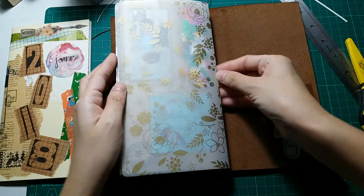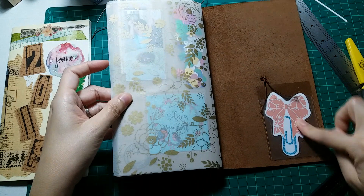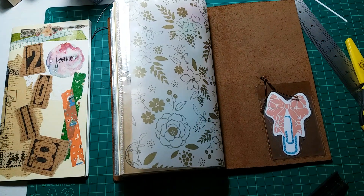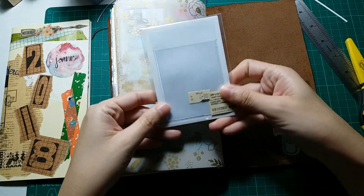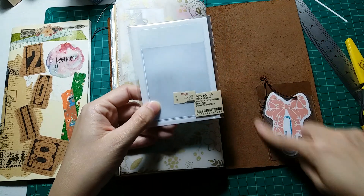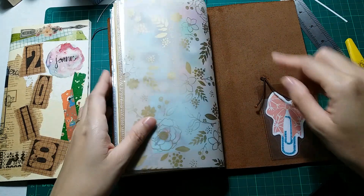Here at the back I have this clear sticker pocket which I got from Muji. Some of you may know that Muji does have this type of sticker pocket. It's very cheap — 4 ringgit 90 cents and you get two pieces inside, one pocket per sheet. And I just put this die cut from Happy Scrappy — a bow clip — here. It's gorgeous.